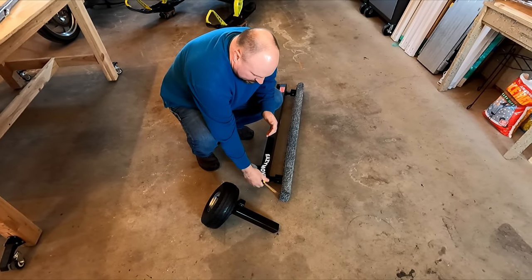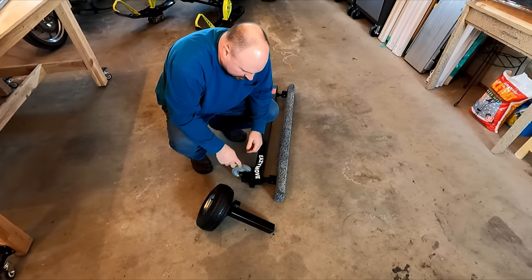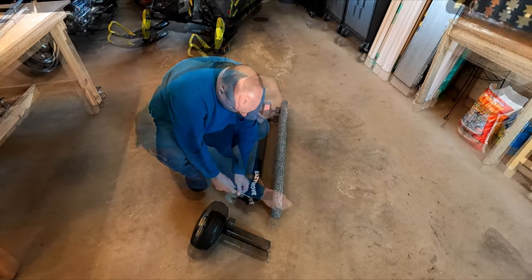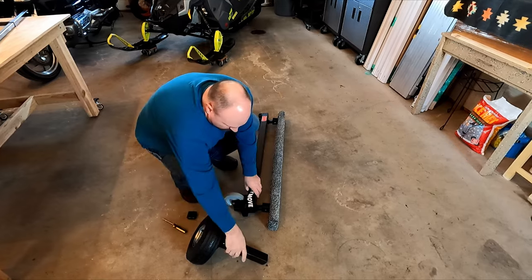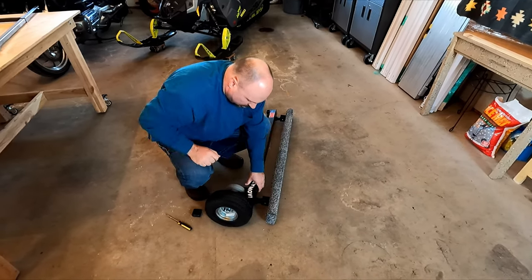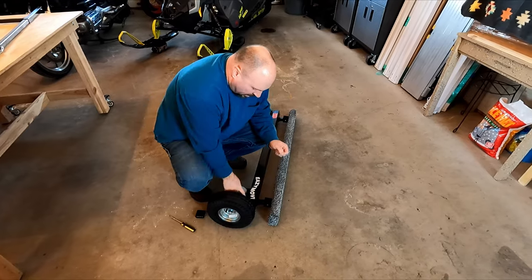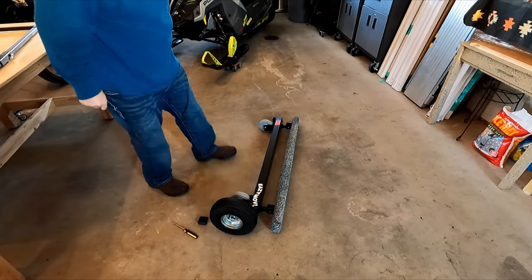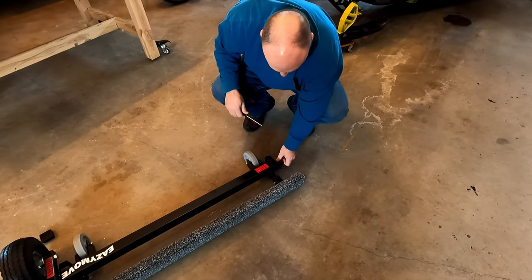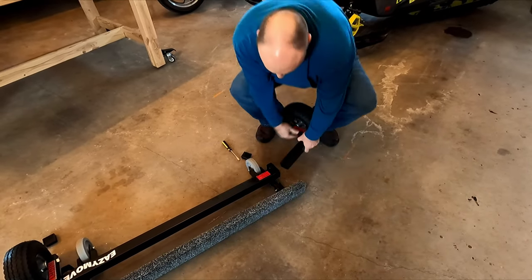To put the outdoor wheels on, the ends have protective caps that you just need to pry out with a flathead screwdriver. Then you can insert the outdoor wheels — make sure the label is facing up towards you. Do the other side the same way, label facing you.